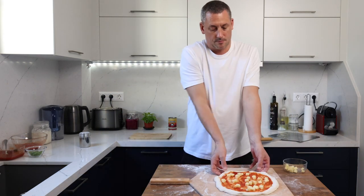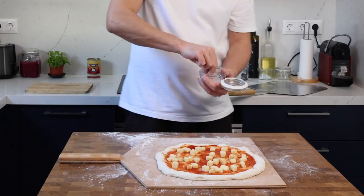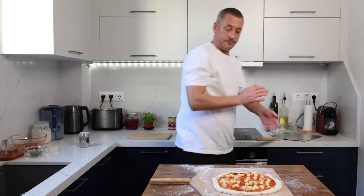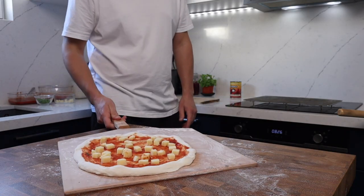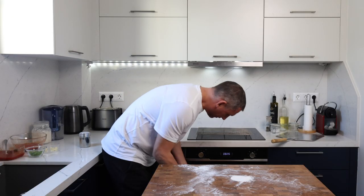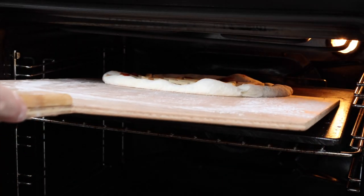I'm baking this on a baking steel, but you could use a baking stone. The steel is situated on the top third of the oven, which has been preheated with the steel inside to its highest setting for about 45 minutes. I'm using the bake function — heat from the top and the bottom but no fan. The pizza is going to take around seven minutes to cook, but you'll need to keep an eye on it.